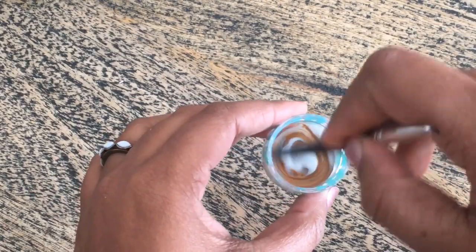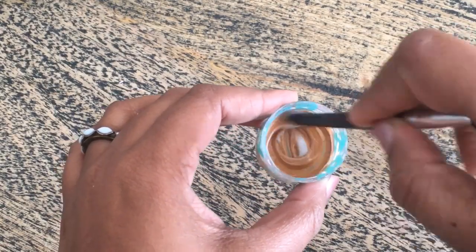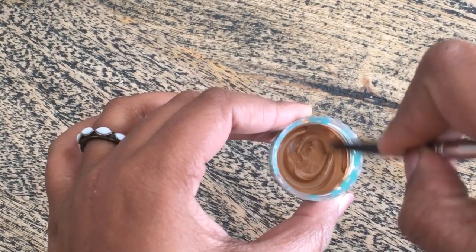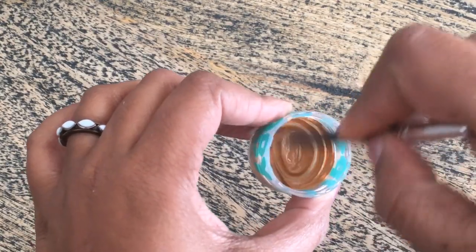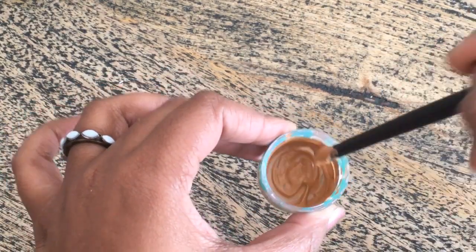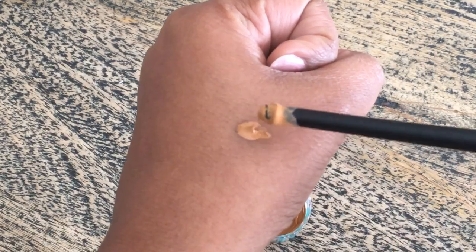I am going to make a liquid by adding the moisturizer here. This is a nice moisturizer that would give a perfect shape for you.